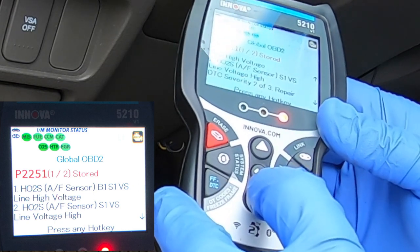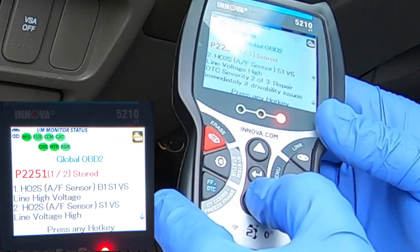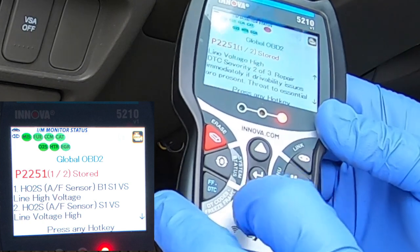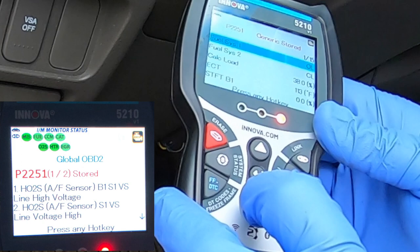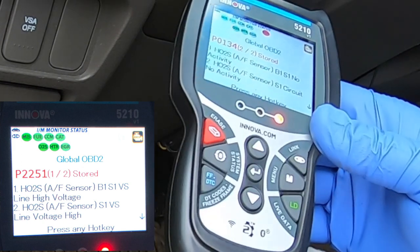You can scroll down and it kind of shows you what's going on to repair. I've had this code for probably about a hundred miles because it's been like negative 34 degrees — today is a really warm day, so I'm going to go ahead and take advantage of that.